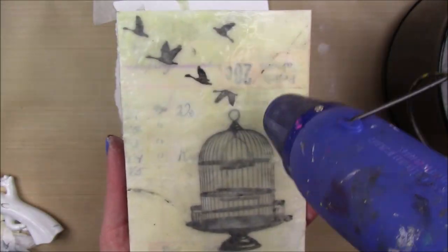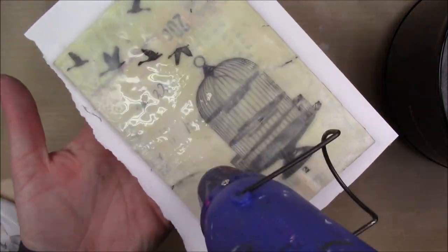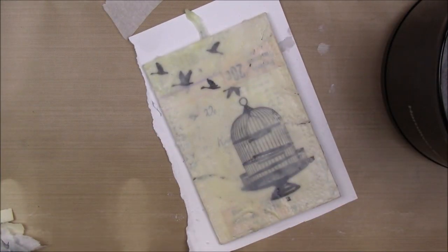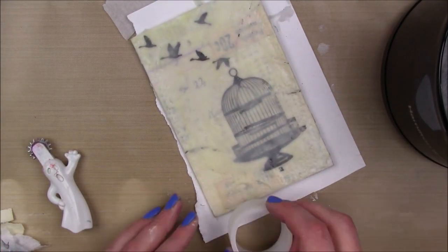I go over the whole thing so that it looks even and not splotchy, and then I fuse it again with my heat tool. This is just a regular embossing tool and honestly it gets hot enough to melt the wax — I didn't need to buy one of those expensive heat gun setups.